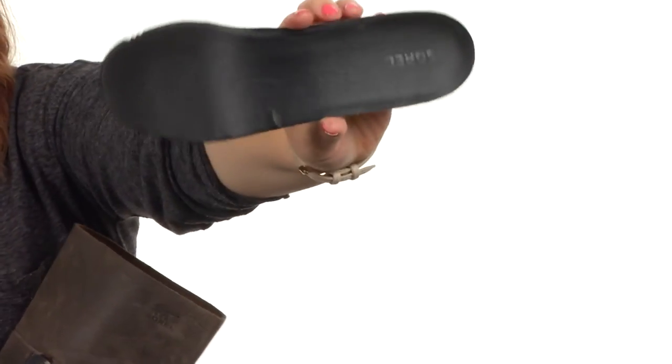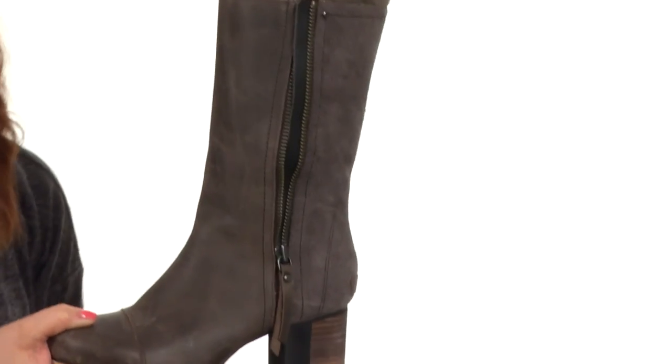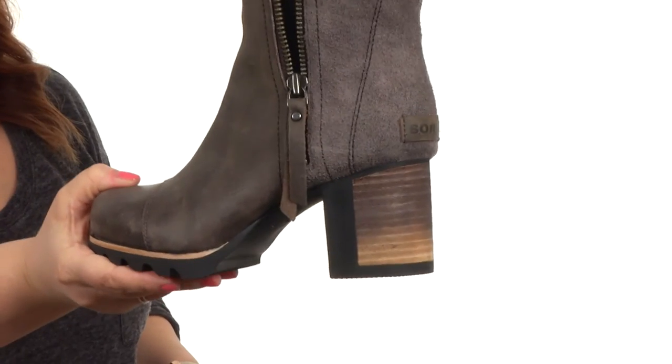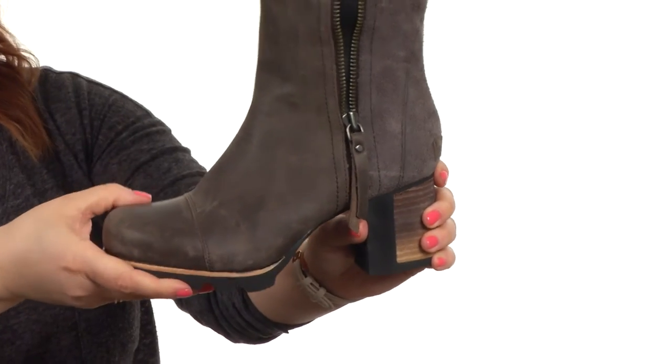Inside you'll also find a removable footbed with a heel cup and added arch support for all-day comfort. There is a stacked heel at the back for a steady boost in height, and it's a nice block heel so it's going to give you a thick amount of support.